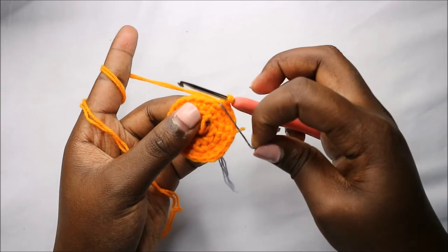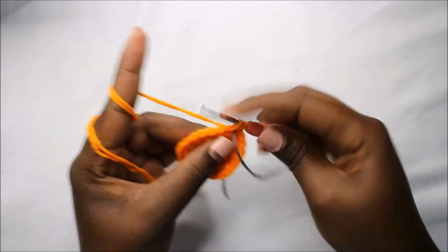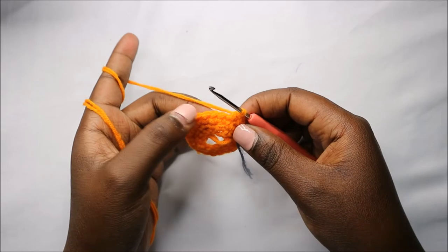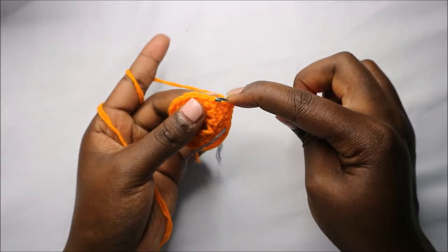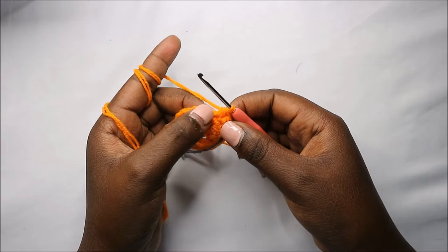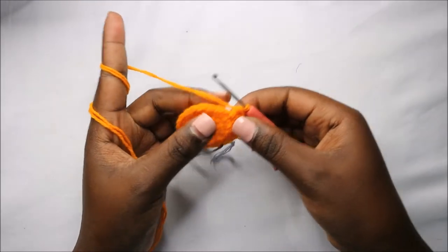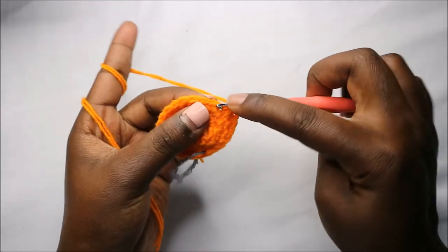In the fourth round, start with single crochet in the next three stitches — one, two, three. Then do two half double crochets: one in the next stitch and another in the stitch after. After that, do a half double crochet increase — two half double crochets in the same stitch. Then do double crochet in the next two stitches.